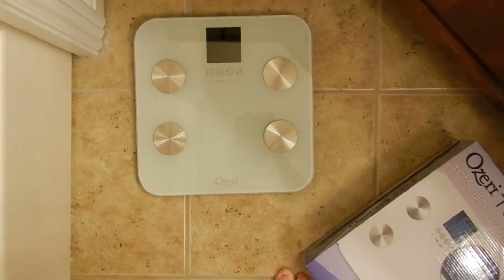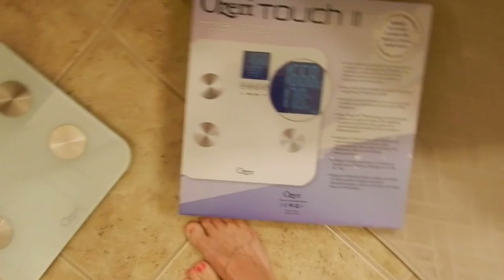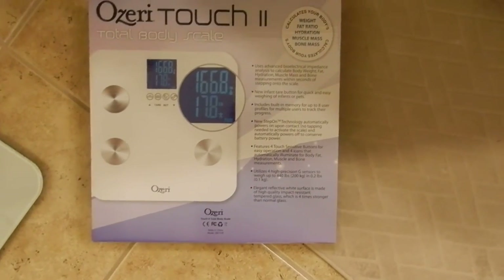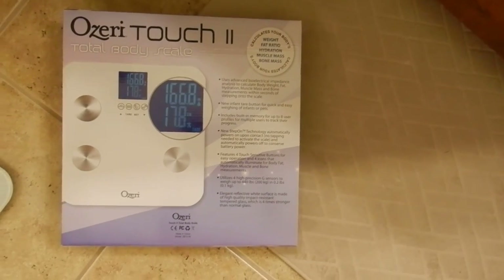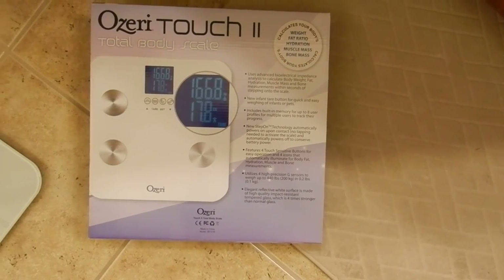You can set up to eight people on it. Again, this is the Oziri Touch 2 Total Body Scale. Thank you for watching — have a nice night.